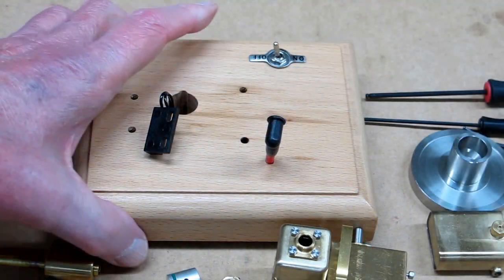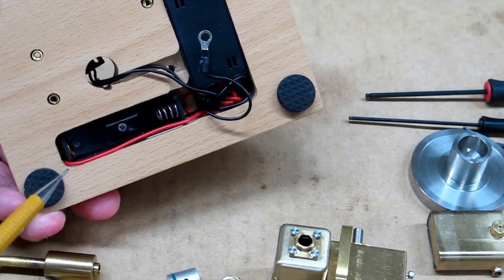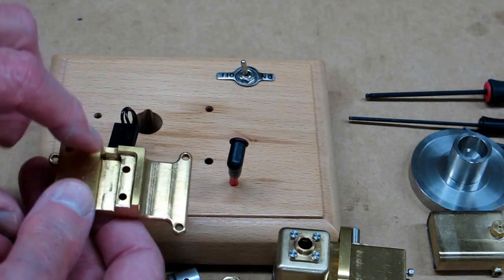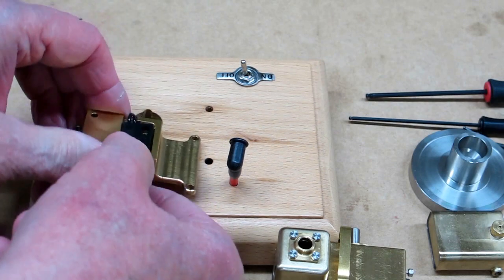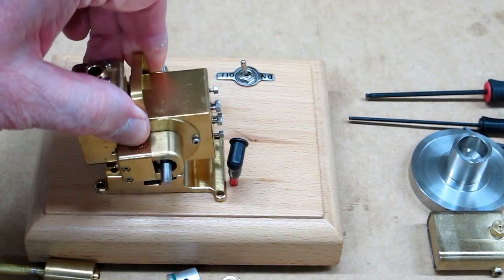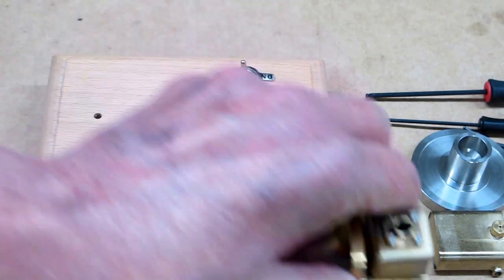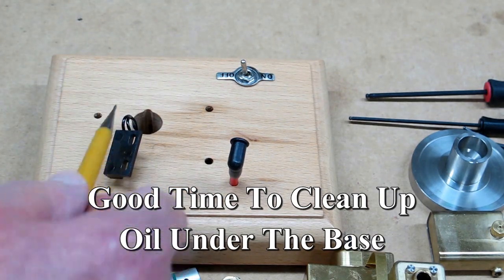Another reason for taking this all apart is that these wires are all fairly small and delicate. The base is machined so that the Hall effect sensor just sits in there, and the screws come up through there and go into the bottom of the engine block. So it's a lot easier to just take this apart so you don't damage any of the wiring.